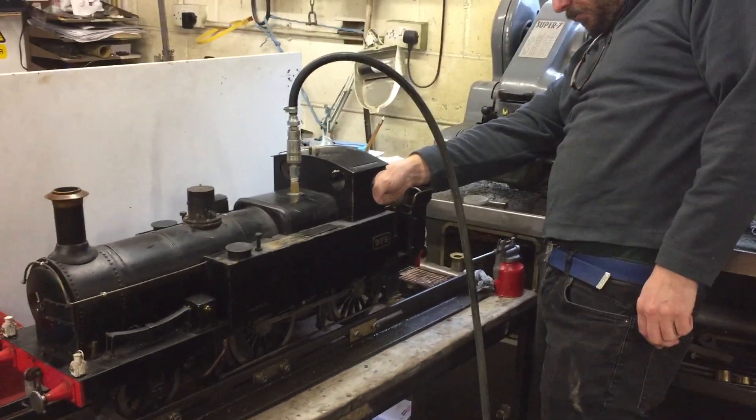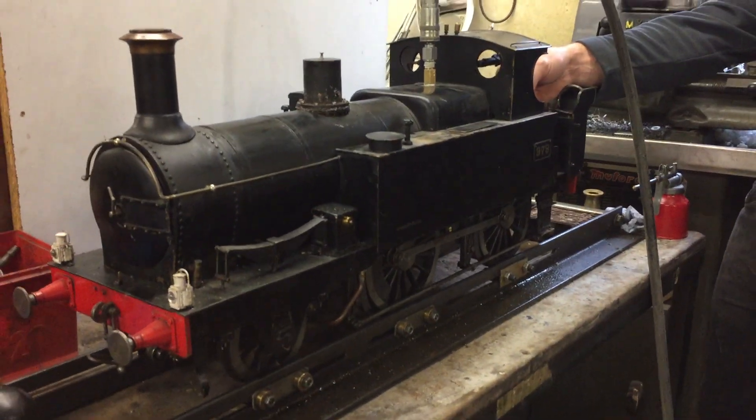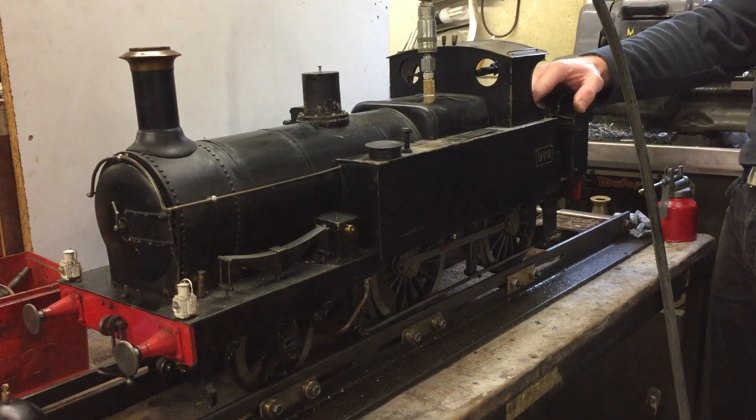We've got the Metro, we're going to run it on the compressor. Did a little bit of work on the dome and the regulator trying to get that to shut. Actually the mechanics of it, although it's worn, it runs very nicely. This is currently running at 60 psi.